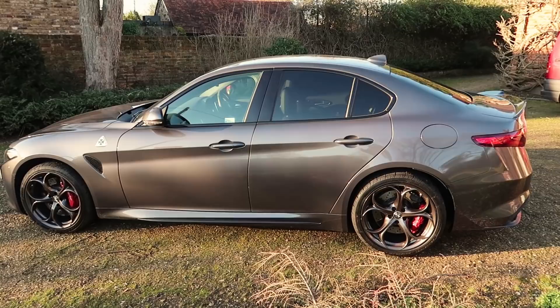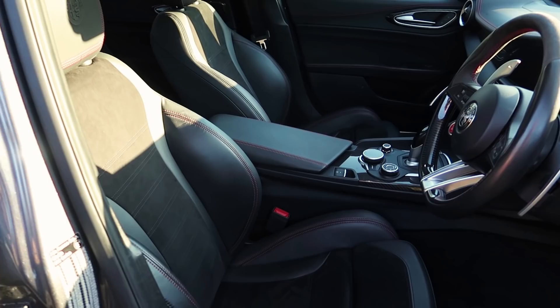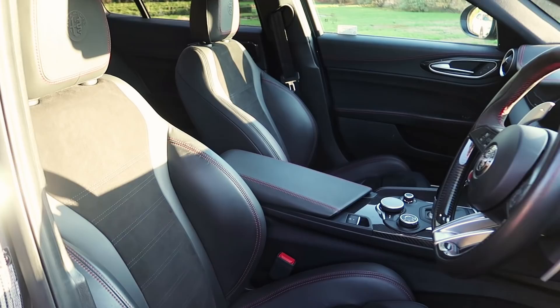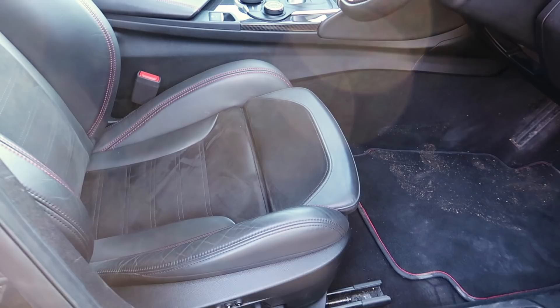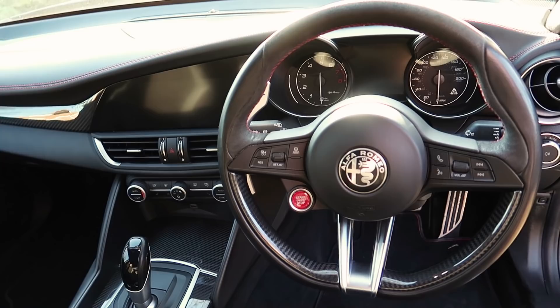Jumping inside, the first thing I notice is that this press car unfortunately doesn't have the carbon shell bucket seats, which I absolutely love. They're made by Sparco and they're outstanding — they were in the Stelvio Quadrifoglio I had in Italy and just make all the difference. They are £3,200, but you could strip out a few things to fund them: get rid of the electric seats at about £1,000, ditch the active cruise control, and drop the convenience pack. Get rid of those three and you've pretty much paid for the bucket seats.